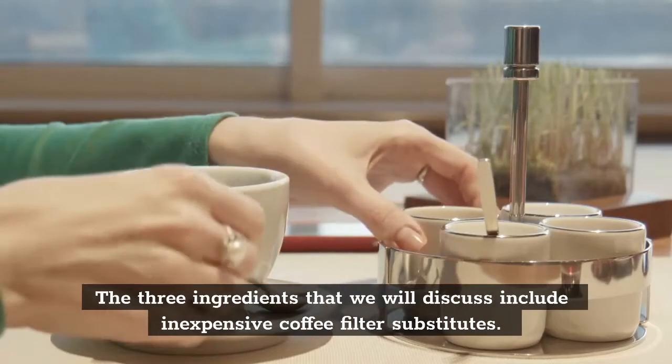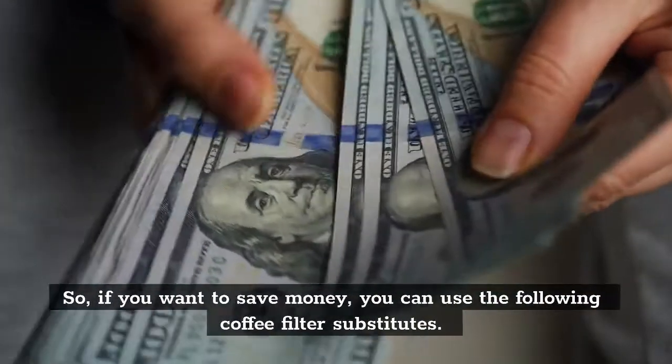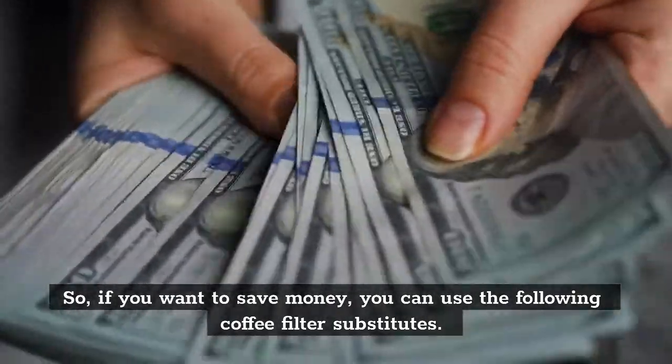The 3 ingredients that we will discuss include inexpensive coffee filter substitutes. So, if you want to save money, you can use the following coffee filter substitutes.